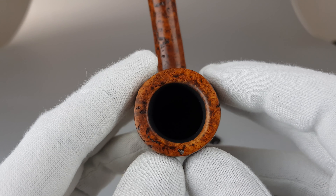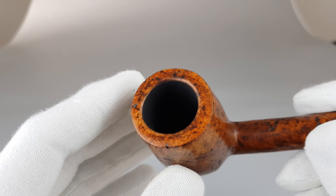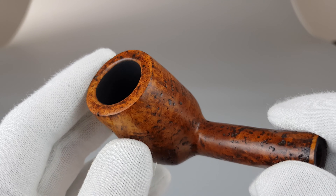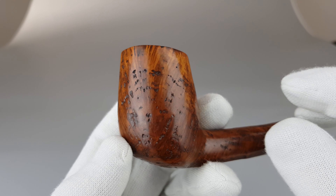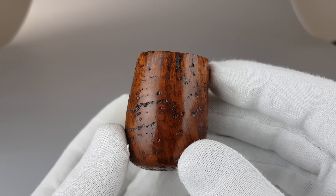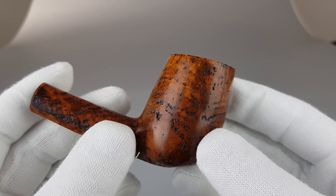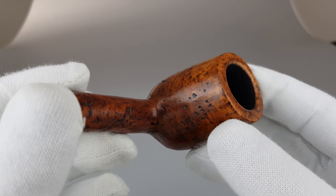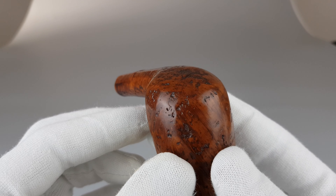Now as you can see, nice condition of the rim. Silky smooth chamber walls with a fresh layer of coating applied to the whole chamber — you can clearly see the smooth natural finish it originally had.